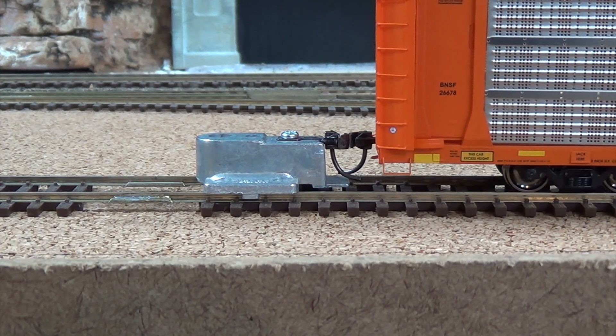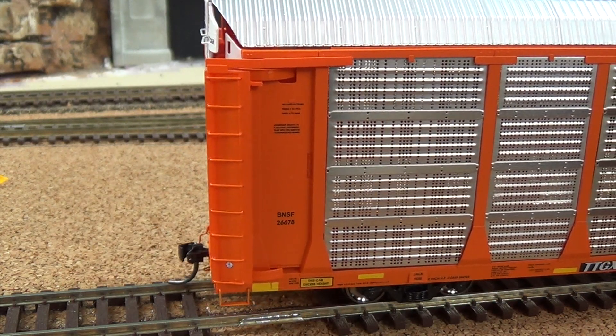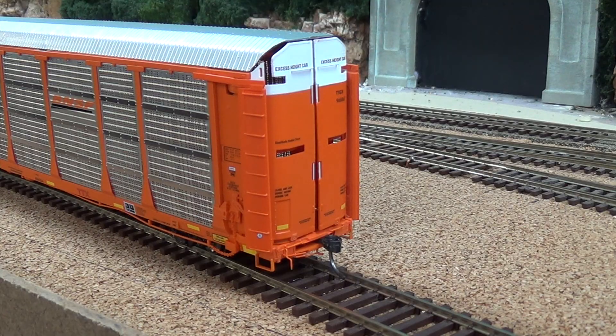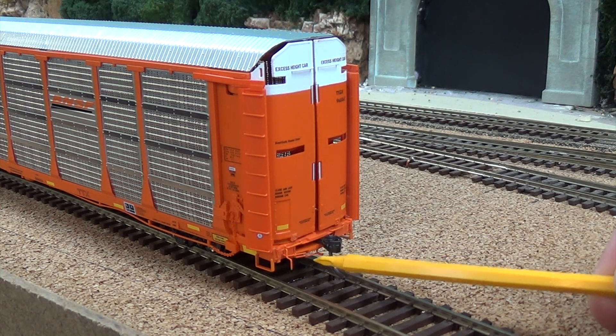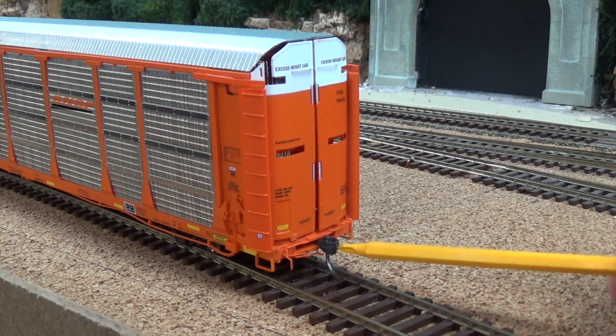Coupler height is good. There you have your separately applied grab irons up the side. Very nice brake set up with your brake chain and piping — looks very nice. As we get to the end of it, we do have some separately applied parts back here too — a coupler cut lever, and you do have a KD coupler already on this model.